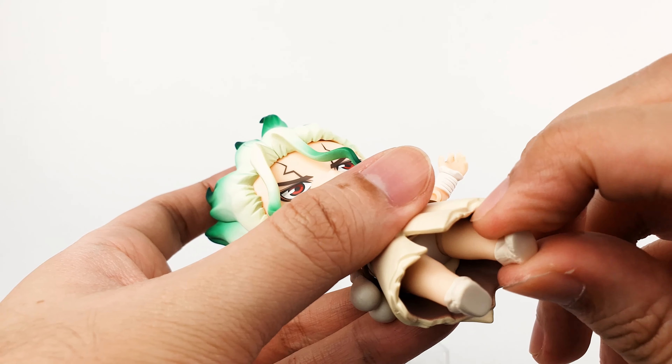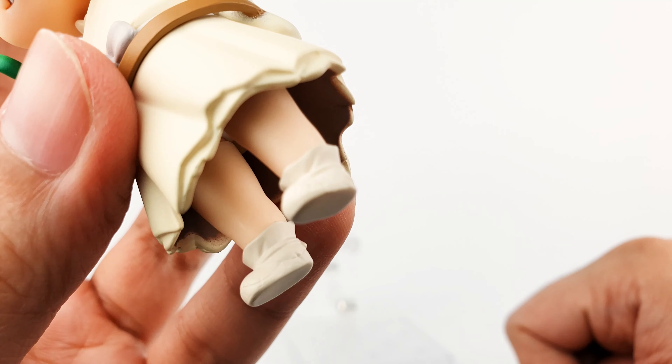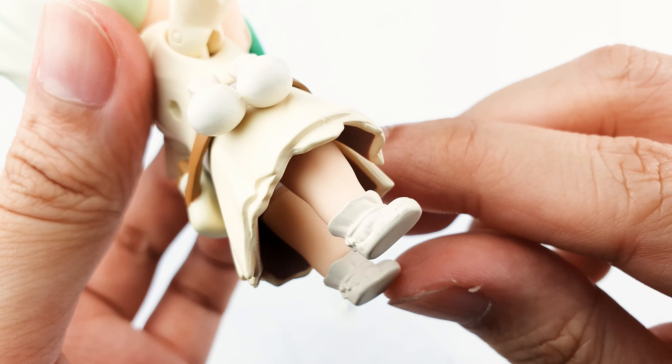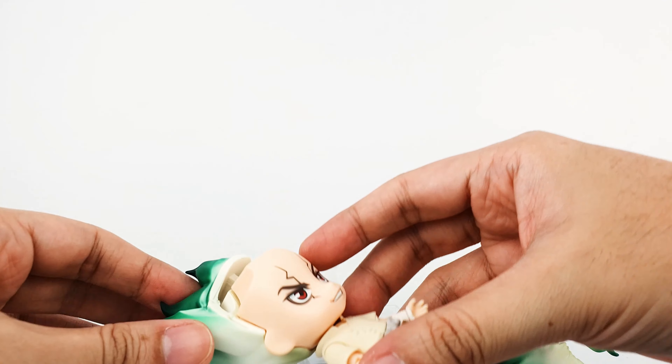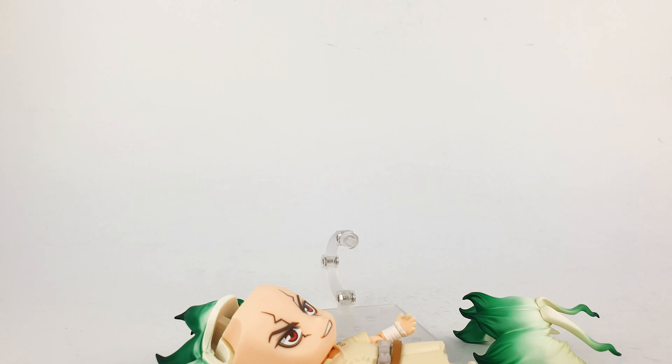You can see 'E equals MC squared' near the collar, along with the stitching of his clothes and two layers. He's wearing white underpants. He doesn't have knee joints so you'll have very limited poses — he'll mostly just stand. His shoes in nendoroid form look very nice; you can even see small stitches and the bow at the back.